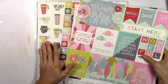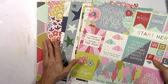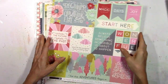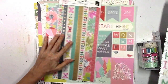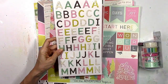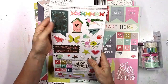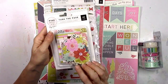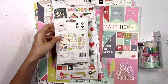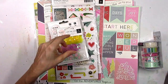It has got so many fun patterns and beautiful colors. There are 24 double-sided pattern papers, and they are just beautiful. There's a booklet of washi tape, alpha thickers, and chipboard stickers.